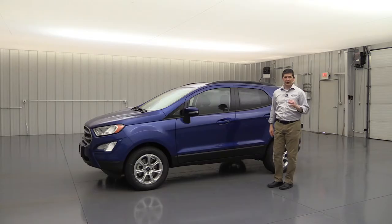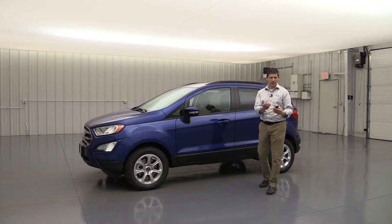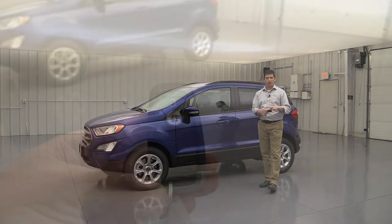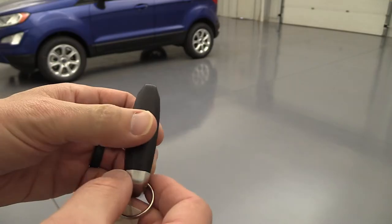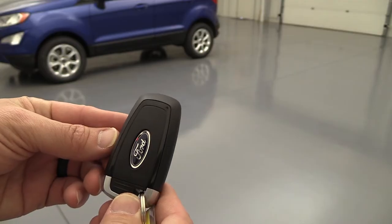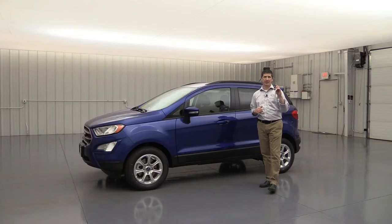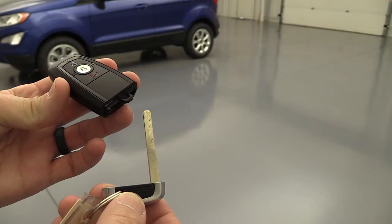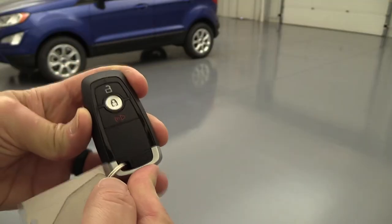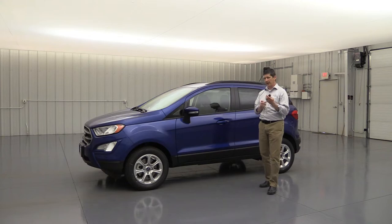Inside, you don't need to get the keys out because it has push-button start. The remote has lock, unlock, and panic. On the back is a Ford emblem, and if the battery is dead, you can slide out a hidden key to open the door manually. So even if the remote battery dies, you can still get in, jump the vehicle, or replace the battery.